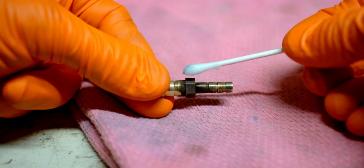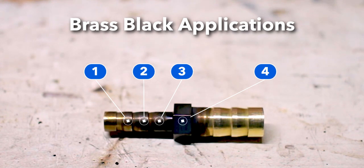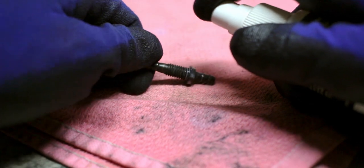I did that four times. You can see on the fitting the progression — one coating, then two, then three, then the fourth — and you can definitely see how it gets progressively darker with each coating applied. The last step they recommend is to seal that finish with their wax product. I didn't have their wax, so I just used the spray wax I had and wiped it down to seal it and give it a bit of protection.